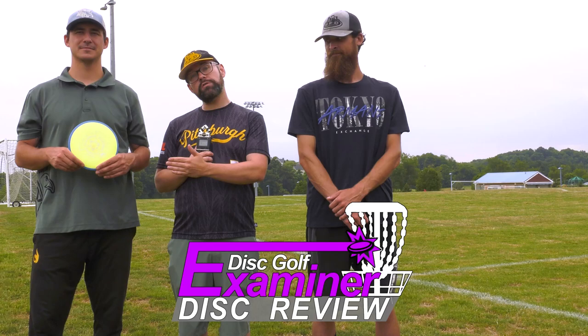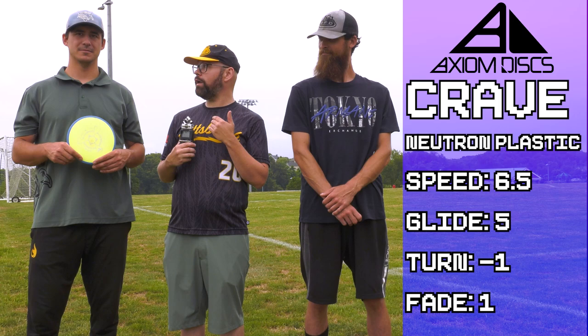Hey guys, Brian, Mark and Elias back for another Disc Golf Examiner Disc Review. Today we have a special disc from Axiom — it's the Crave. Mark, this is your disc, this is one that you love. What does the Crave fly like?